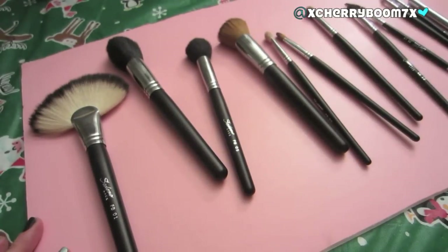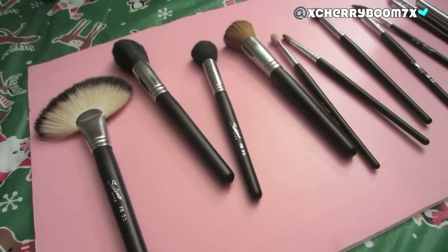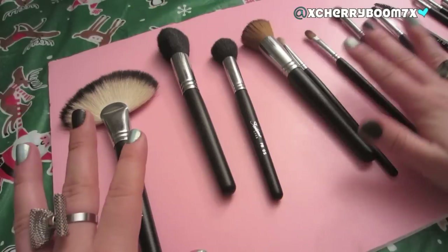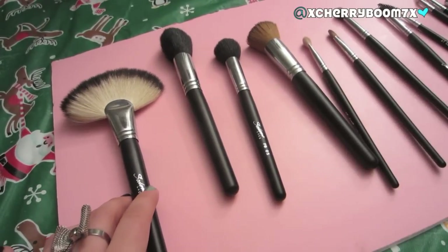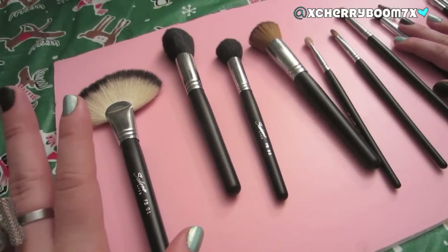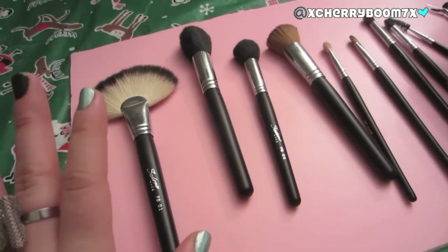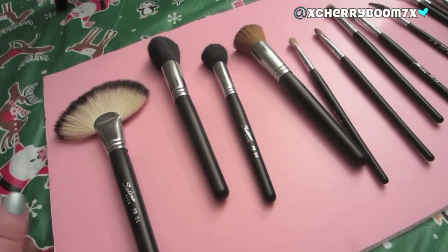I'm spreading them all out so I can show you a better, more in-depth detail of each brush. This was sent to me for a review, but that does not change my opinion. I am not being forced to make this video. I just really have been absolutely loving these brushes — I think almost every girl that got or bought them can say the same.